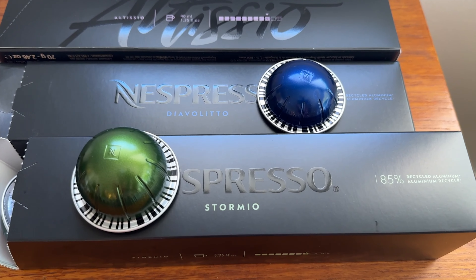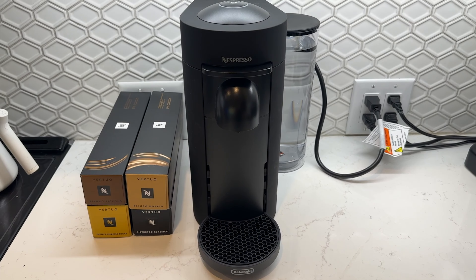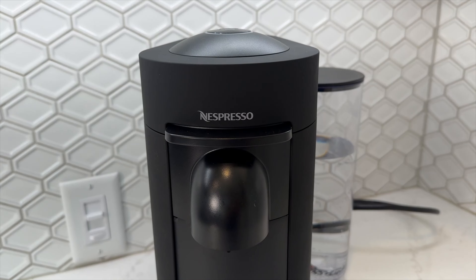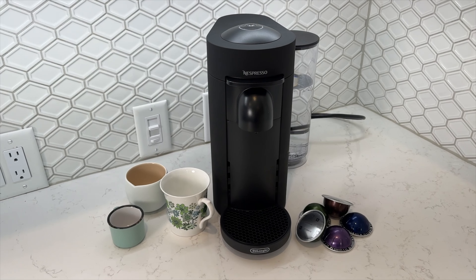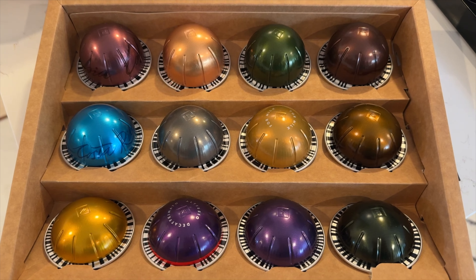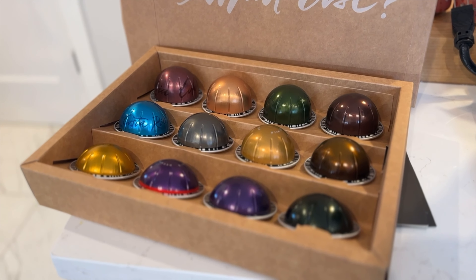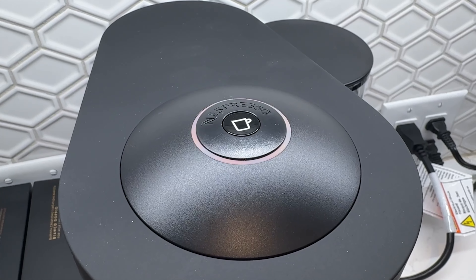Nespresso has generally positioned the Virtuo pods as being higher quality. Like other classic Nespresso machines, the Virtuo Plus can create a single or double shot espresso from the proper pod in about less than a minute. But thanks to that Centrifusion technology, the Virtuo Plus can also support larger 5 or 8 oz cups. Larger coffee servings mean larger coffee pods too, and there are actually several different sizes of Virtuo pods depending on the type of coffee you're making. The Virtuo Plus keeps things simple with one-button operation.